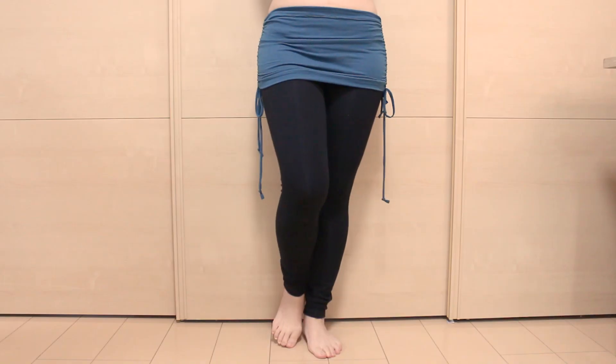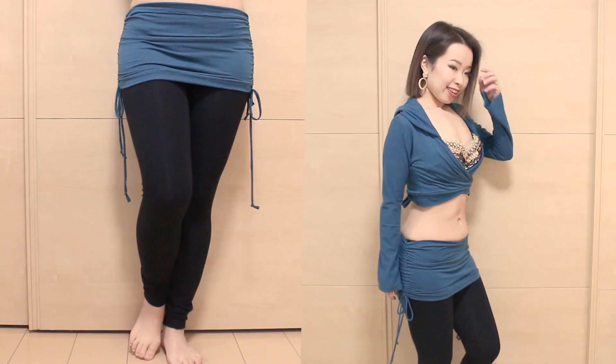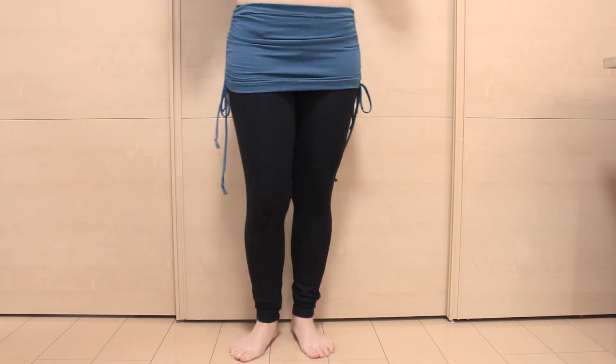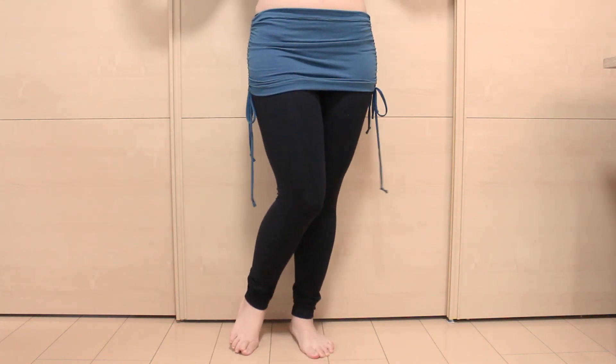Hi everyone! It's Mal from Sparkly Belly. In my last video, I showed you how to make this cute and comfortable wrap top with a hood. Since it's perfect as a dance lesson outfit, I made a matching ruched mini skirt that you can wear over your practice pants or leggings. This one is super easy to make and in this video you'll see how. Let's get started.